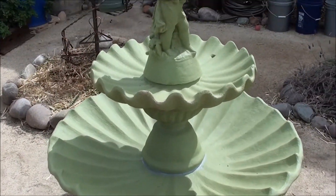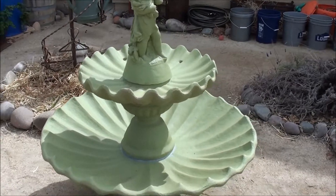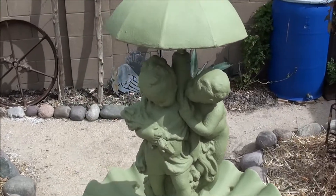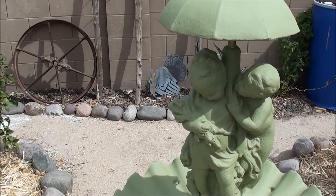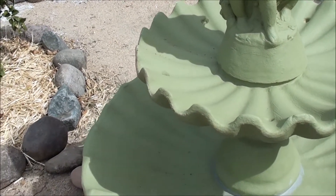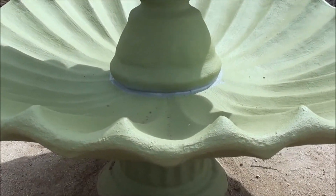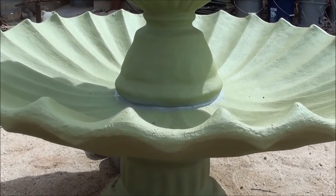Yeah, I'm not going to hook it up to any water — don't want to pay that bill, or dig that trench. Doing enough digging right now and it's going to get hot soon. We like it just to look at it. We just got it a couple days ago — found it on Craigslist.